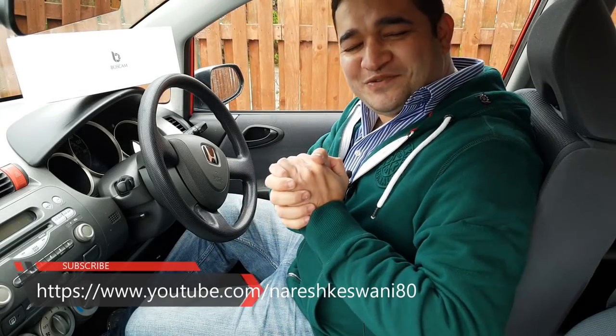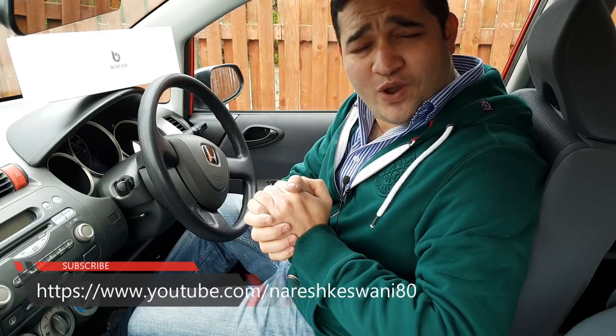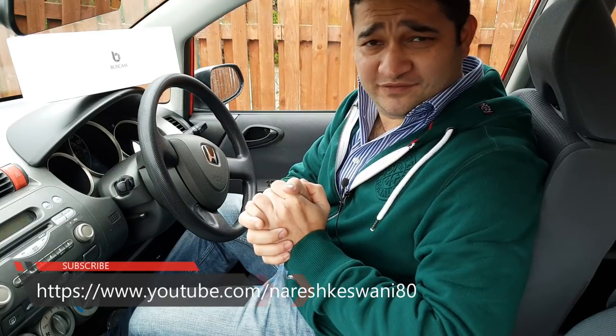What's up everybody, Naresh here and you are watching Naresh Television. If you're new here, why not click on that subscribe button, because here on my channel you're going to see good stuff for your Kodi streaming world and some fantastic tech product reviews.